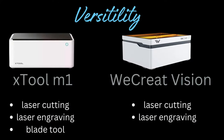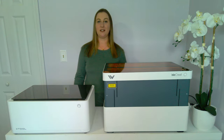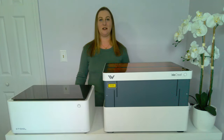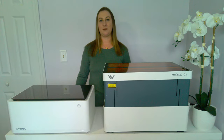The WeCreate Vision doesn't have a vinyl cutting blade, so that's a huge difference. I love making vinyl projects. With vinyl you can make car decals, memorial lanterns, custom wine glasses and beer mugs, wall decals, labels for organizing, and so much more. I actually have a great video on my channel about my favorite vinyl Cricut projects. With heat transfer vinyl, which also requires a cutting blade, you can make custom shirts, hats, stuffed animals, and even heat press vinyl onto wood to make custom wood signs.